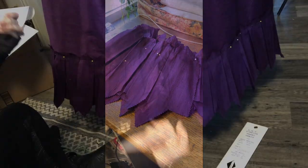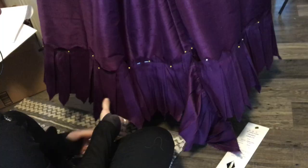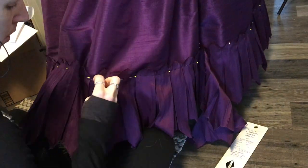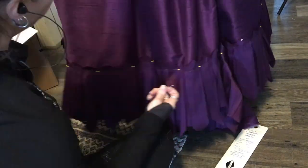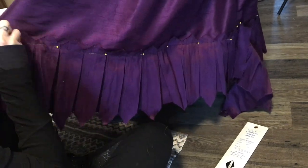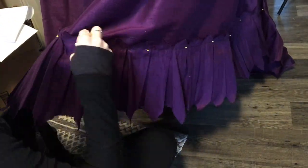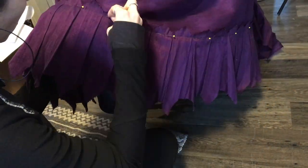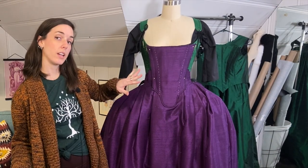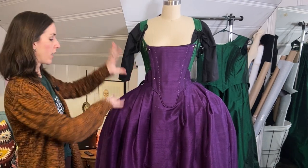I finished stitching my hem of the underskirt so I could attach the trim — I hand basted it on for the time being until I'm sure about the length. I'll eventually put some black and gold trim over the top stitch line to hide those stitches from both the machine and the hand basting. The static electricity in winter is no joke — the threads are just clinging to everything.